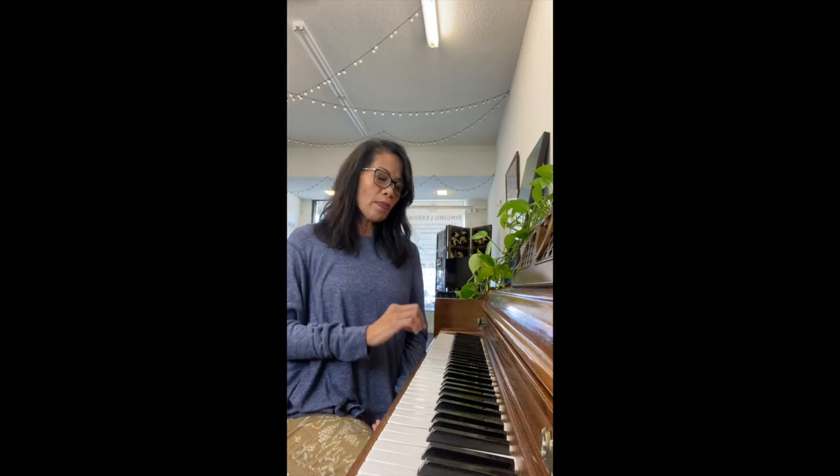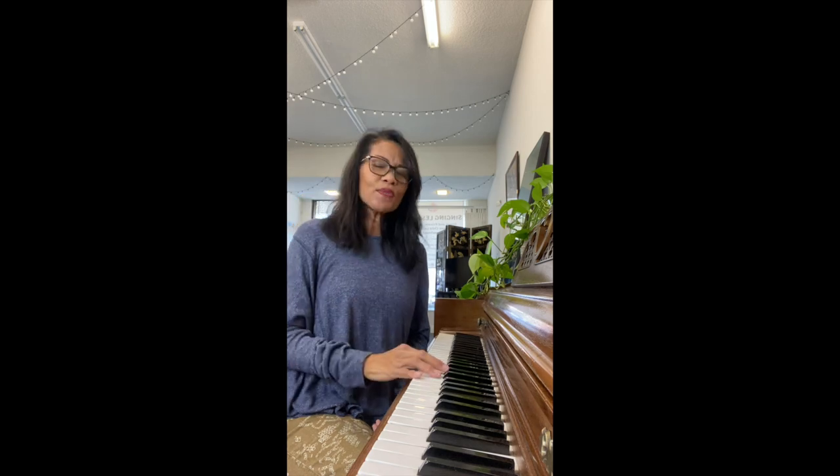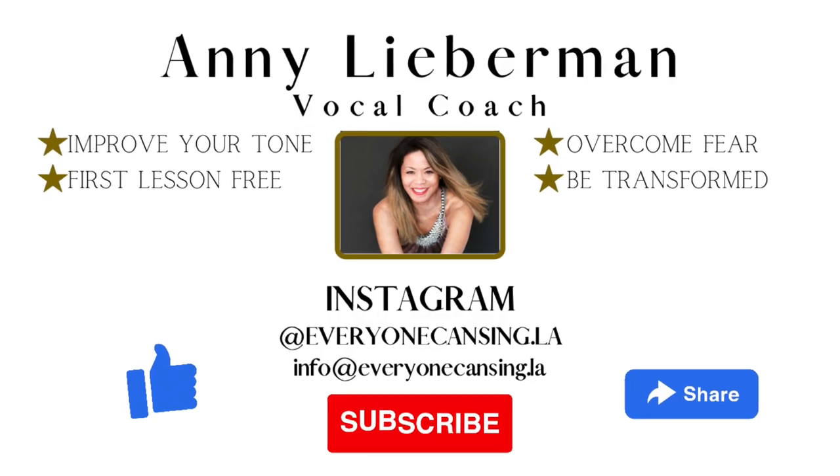A gentle way to address the passaggio is by humming and then trying this exercise. I would do this every day. I hope this helps. If you liked what I had to offer today, press the like button and subscribe for more videos on singing and how to sing better. Have a good day. Bye.